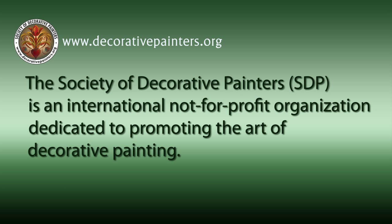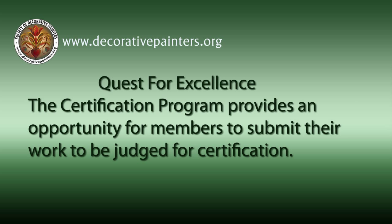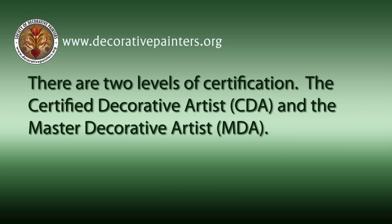The Society of Decorative Painters is an international not-for-profit organization dedicated to promoting the art of decorative painting. The certification program provides an opportunity for members to submit their work to be judged for certification. There are two levels of certification: the Certified Decorative Artist, CDA, and the Master Decorative Artist, MDA.